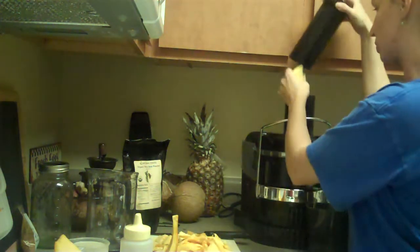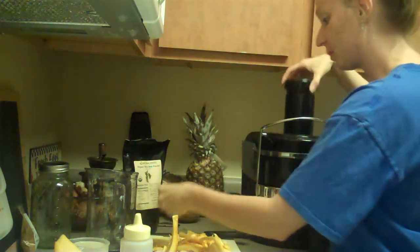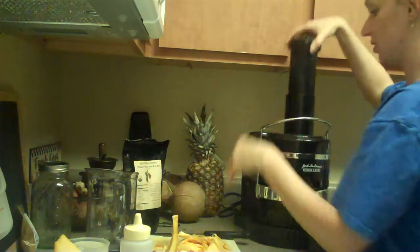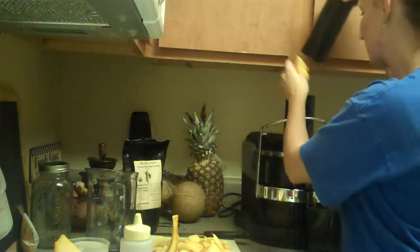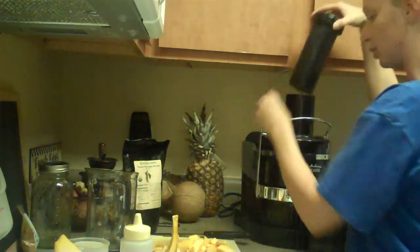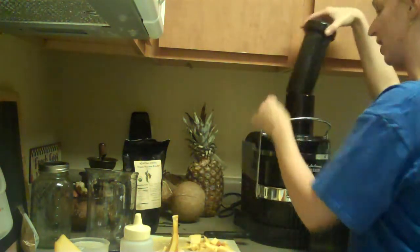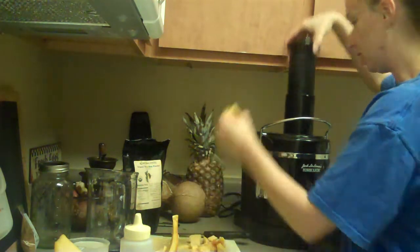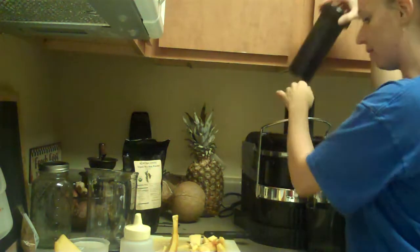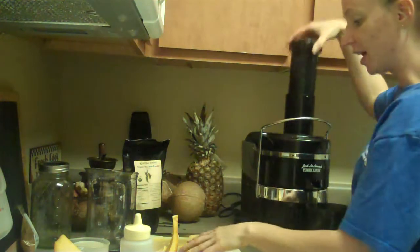I try to be really gentle with my juicer because some people just chunk this stuff in their juicer and don't really care how harsh it might be, but we try to take care of ours. This really isn't going to make that much and I'm kind of doing it to taste, so your taste might be different than mine. This pumpkin wasn't very ripe — they first came out and I got excited, I snagged one of the first ones they put out at the grocery store.